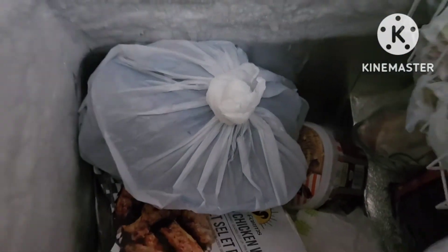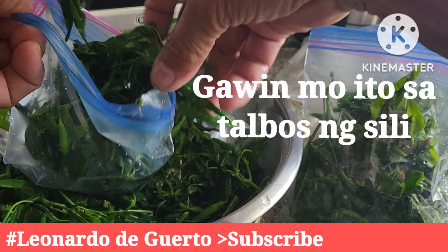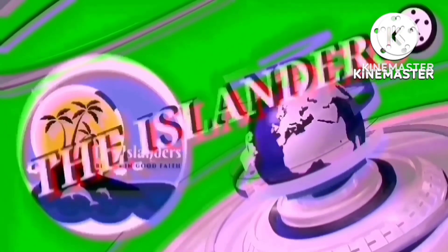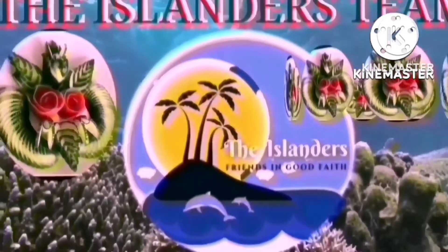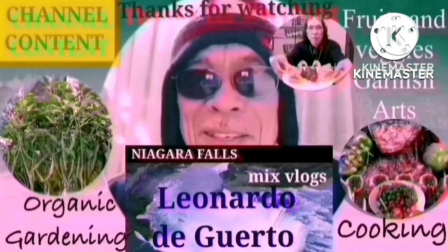Place them in the freezer. These are my previously blanched talbos ng sili and kulitis. Now we have a supply ready anytime we want to cook tinola in cold weather. If you enjoyed this video, don't forget to like, comment, and if you are not subscribed yet, click the notification bell to stay updated on my future videos. Bye-bye!